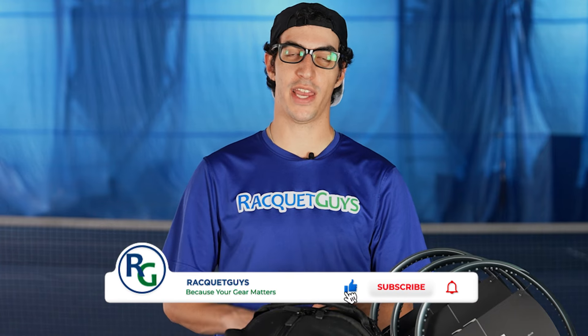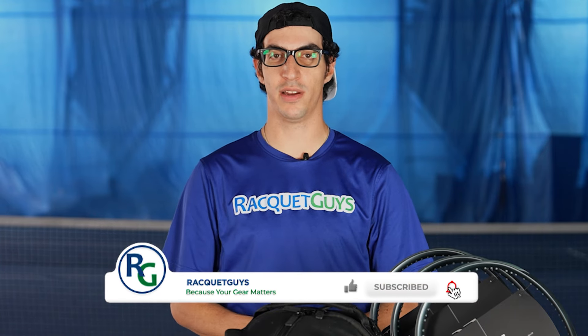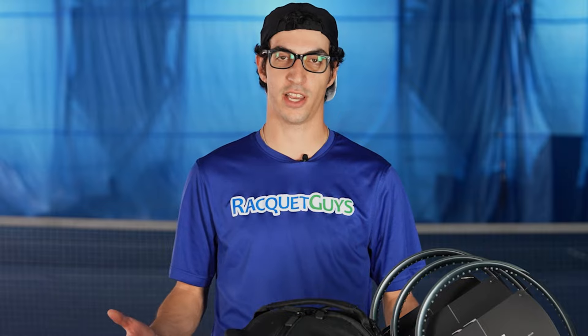Before we get going, don't forget to hit the like, subscribe, and that bell notification button to keep up with all of our latest content. Let's get going.